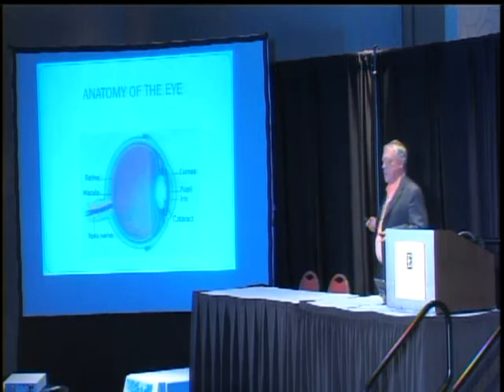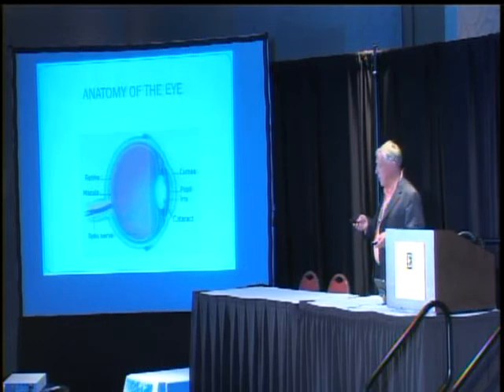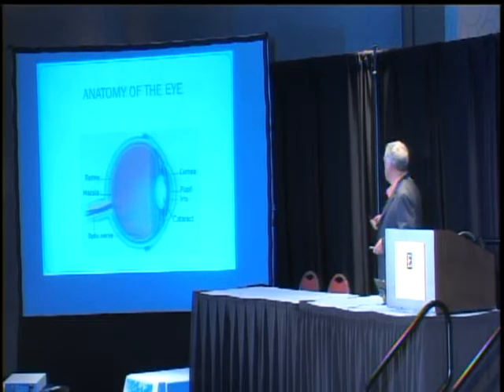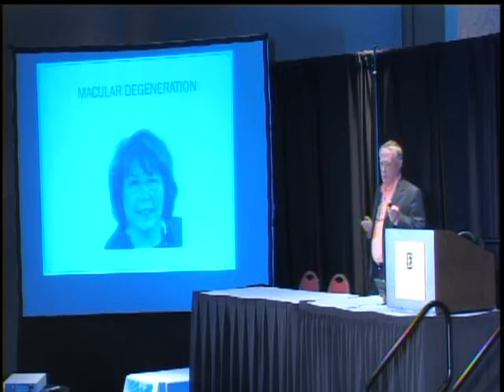We're going to talk about a couple of other things that sometimes fade as we get older — and that's vision. Here's the lens — people get cataracts, they take the lens out. But there are two other problems: one is that the retina gets wrinkled and they can't see anymore — that's called macular degeneration. Or the pressure goes too high and they lose vision that way — glaucoma. With our machines, in many instances a single treatment and they'll gain a line on the eye chart.